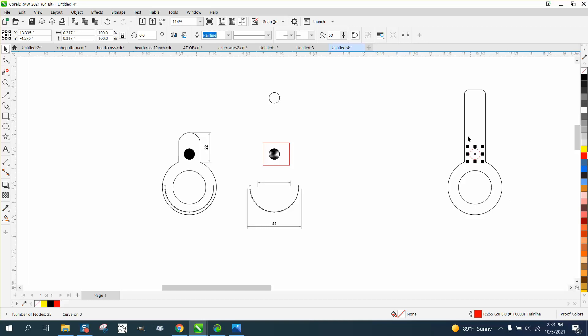Now we have an ellipse. It needs to be a hairline and it needs to be red for a cut file. We can do the same thing with this one — we need to turn it red and make it a hairline.